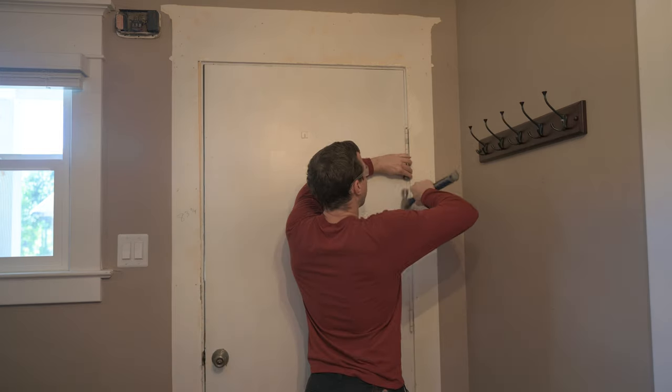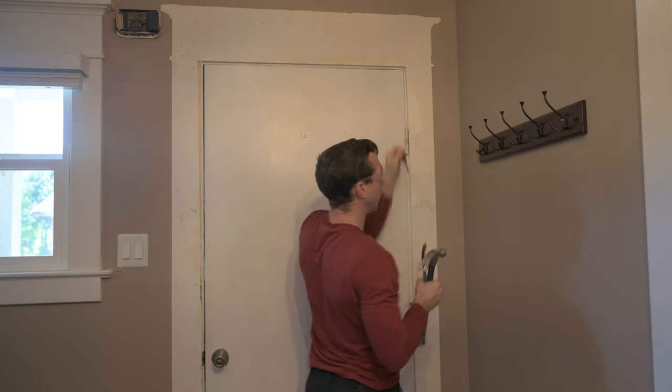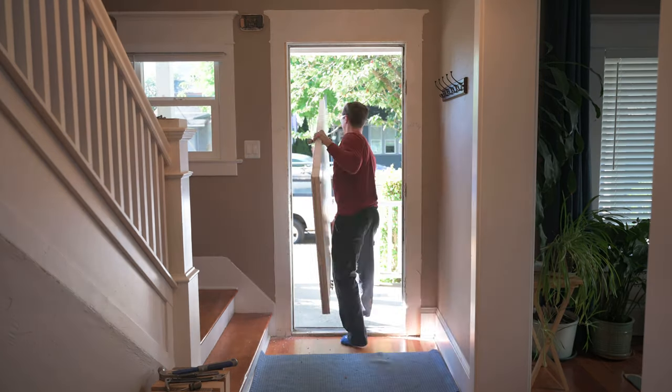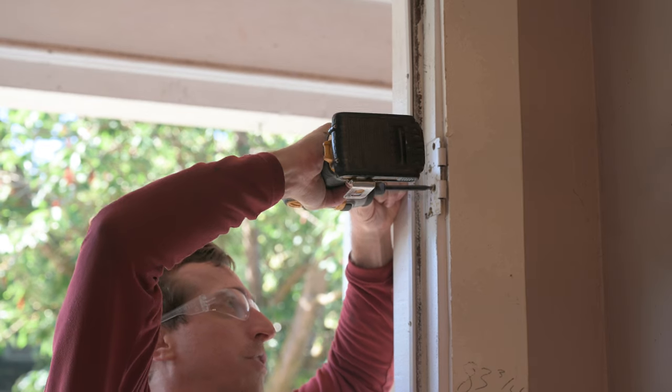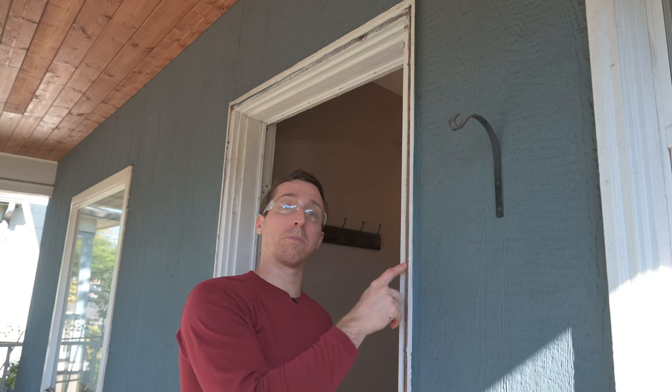Now I'm going to remove the pins from the door hinges. This door is definitely hollow. Now let's get rid of the old brick molding.